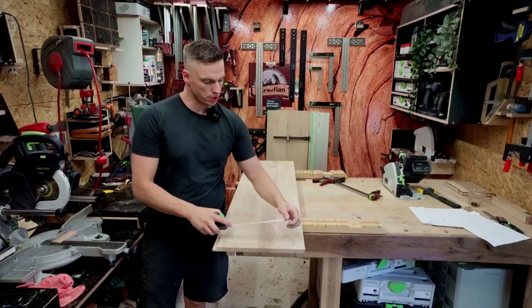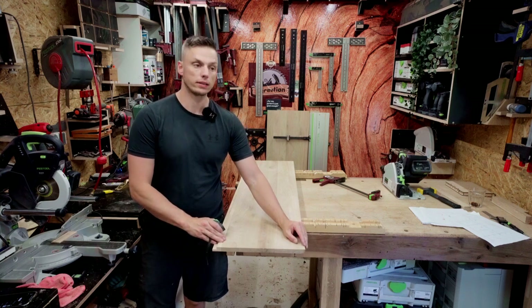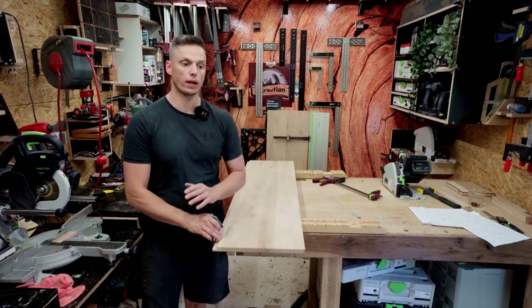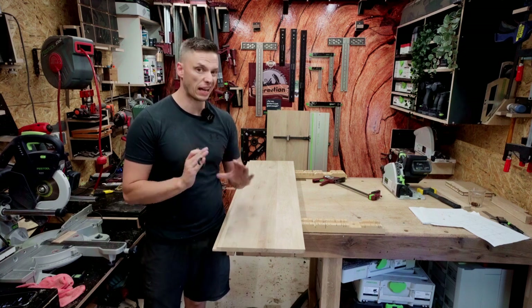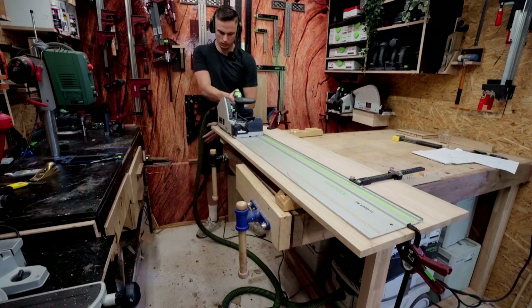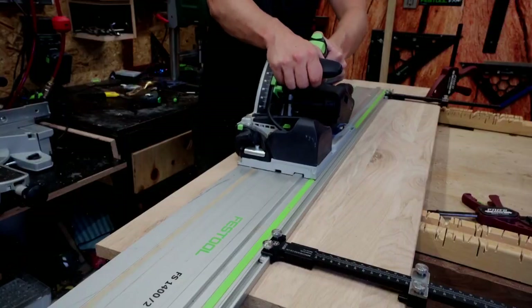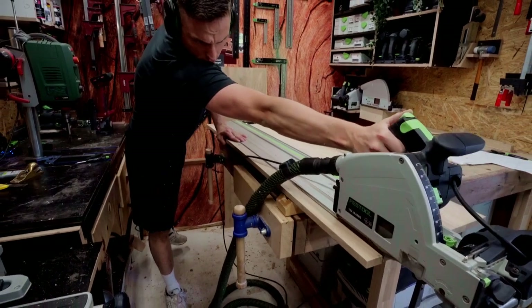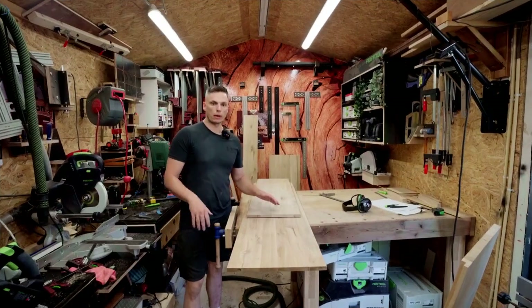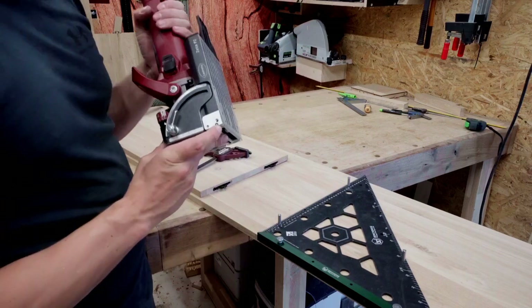I'll measure this — it's 35.7 millimeters — and I'm going to cut those with my parallel guides so I have really good control over the accuracy of the width of the panel. I've cut the boards and now I'm laying out the lamellos for the vertical divisors.